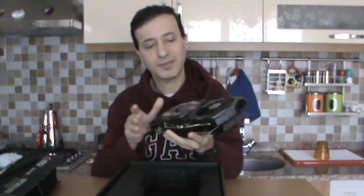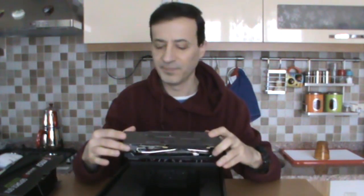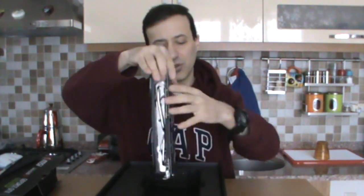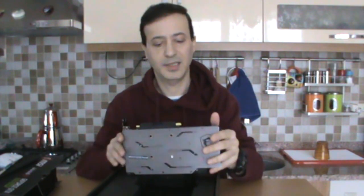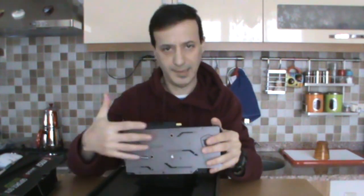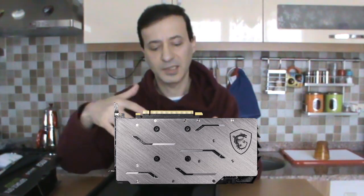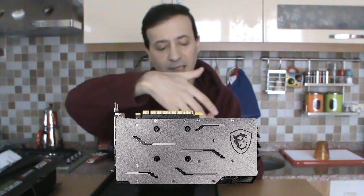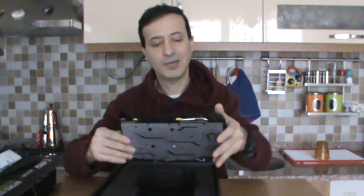Now let's look at the back — there's a backplate here, which many graphics cards don't have. It gives a very premium feel and look. You can see MSI's logo on it. There's actually a steel plate here, and this plate both protects the graphics card and helps distribute the heat conducted through the copper pipes even further.